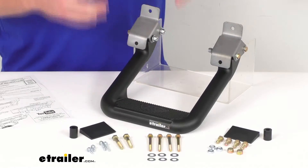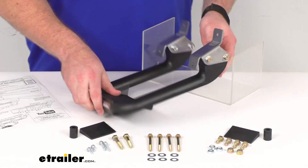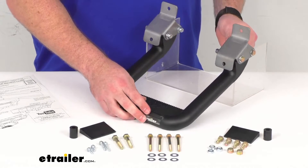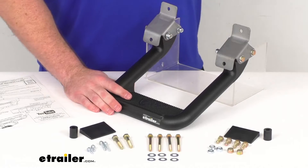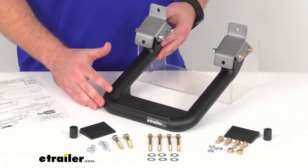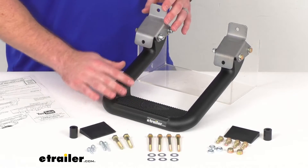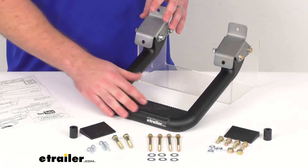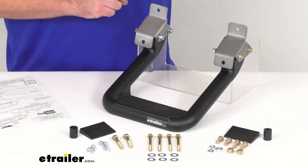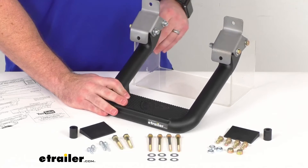This hoop style gives it a nice rugged off-road sort of look. The overall length here is right at 10 inches. And because this is an aluminum construction, it is of course going to be rust-proof and very durable. It also has this XP3 extreme black powder coat finish that's going to resist chipping, peeling, and fading, giving it that nice lightly textured matte black appearance.